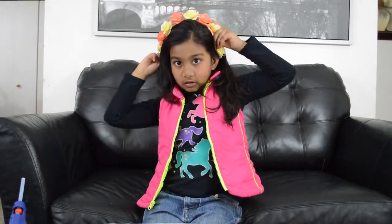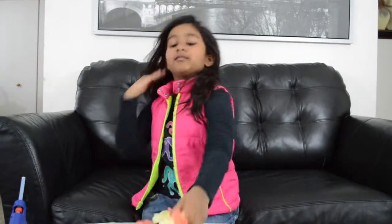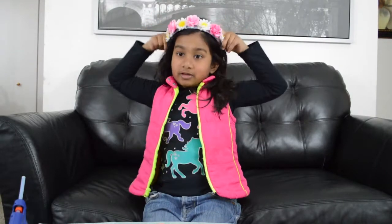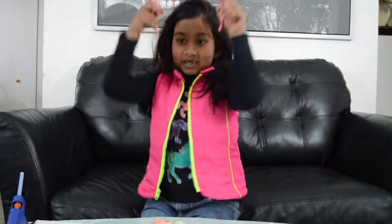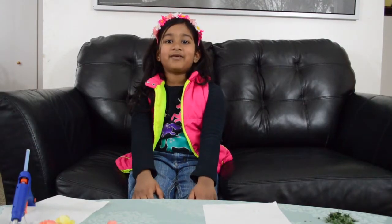Doesn't it look beautiful? How about this one? Or this one? If you like my video, give a thumbs up. If you love it, subscribe to my channel.